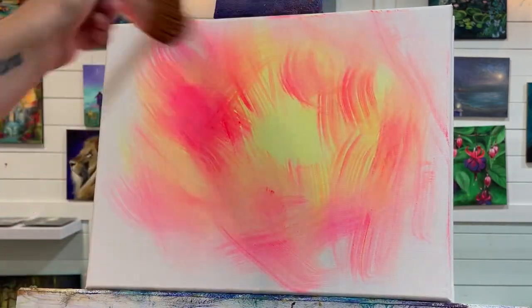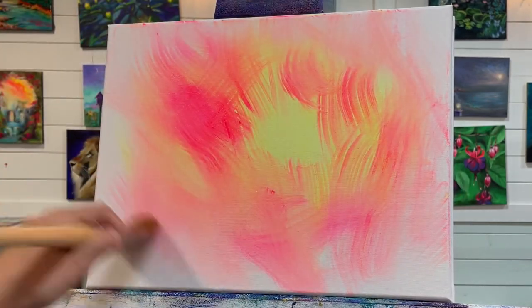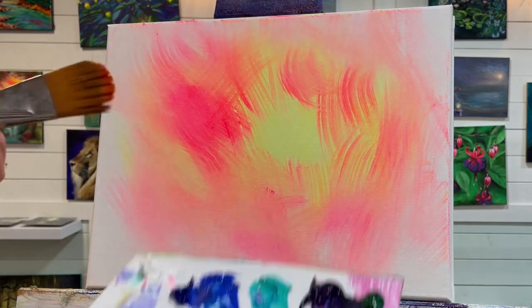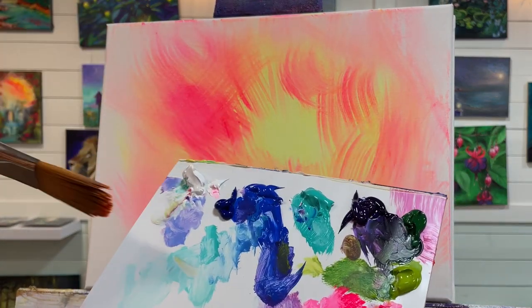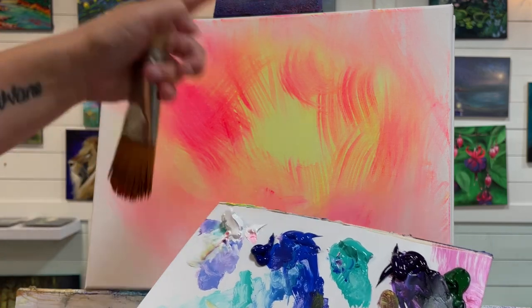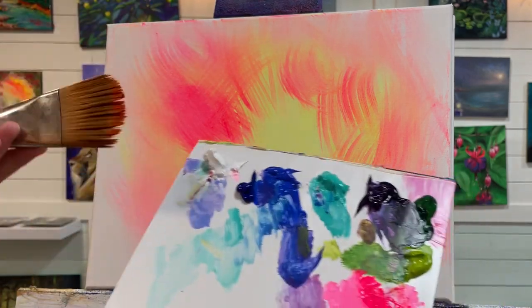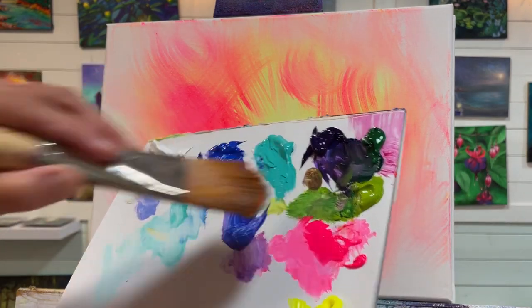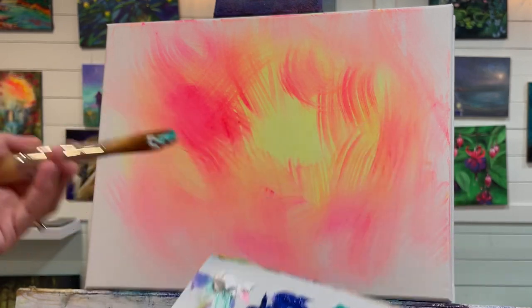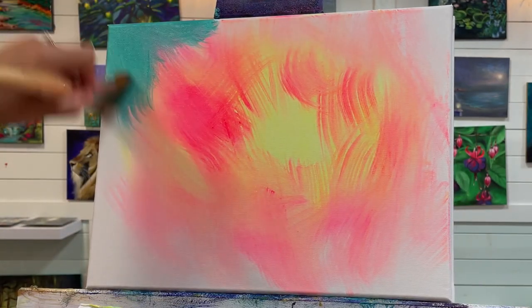I work quite quickly because I want to give this a nice soft blending afterward with a dry mop brush, and I can only do that if the paint is still wet. You can take your time if you like and use a fine misting spray bottle to keep your canvas wet so you can still blend. The next color I'm going to use is turquoise — I'll take a little bit of white with my turquoise and start coming in from the edges of the canvas.